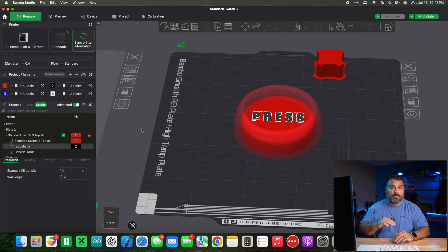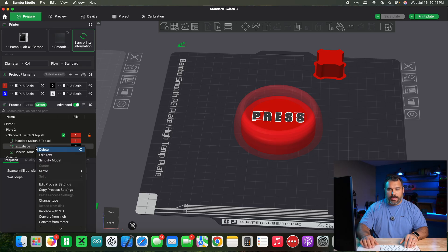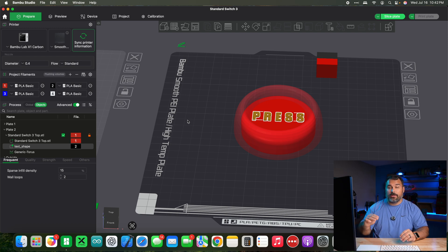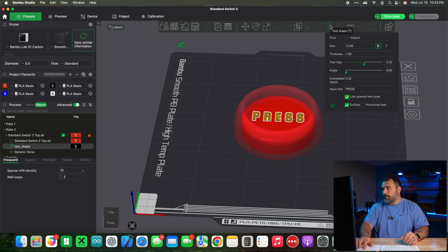What do we do if we want the text to be flush with the top? Go back to the side panel, right click the text, go down to change type, and change it from part to modifier. That basically means everything inside the text is going to have different settings — for us, a different filament type. We also need to change our embed depth. We want it deeper, maybe four layer lines deep, which would be 0.64 millimeters.